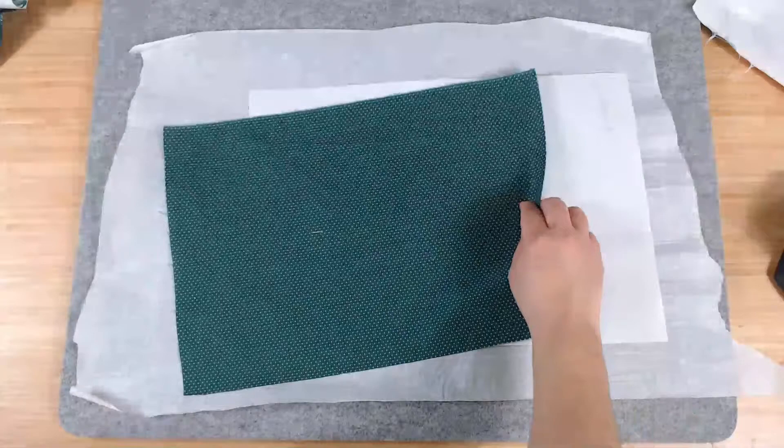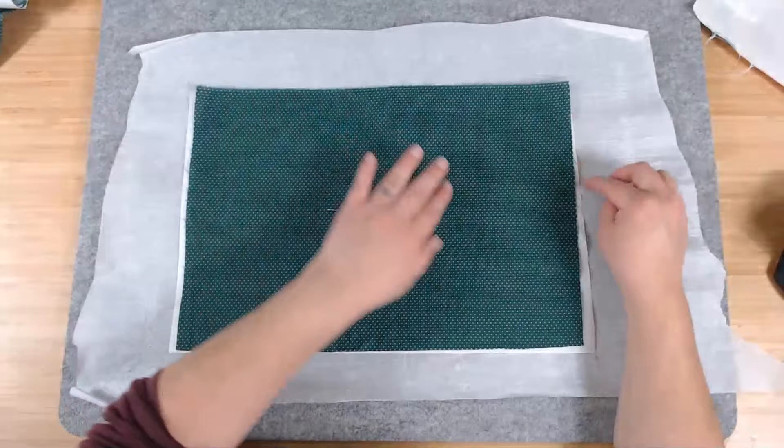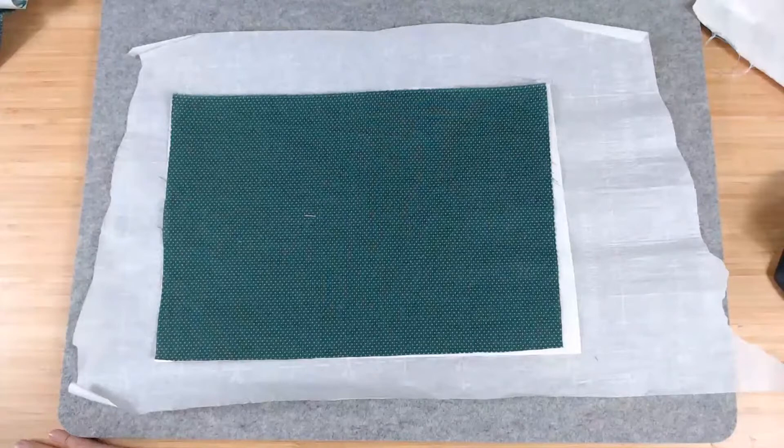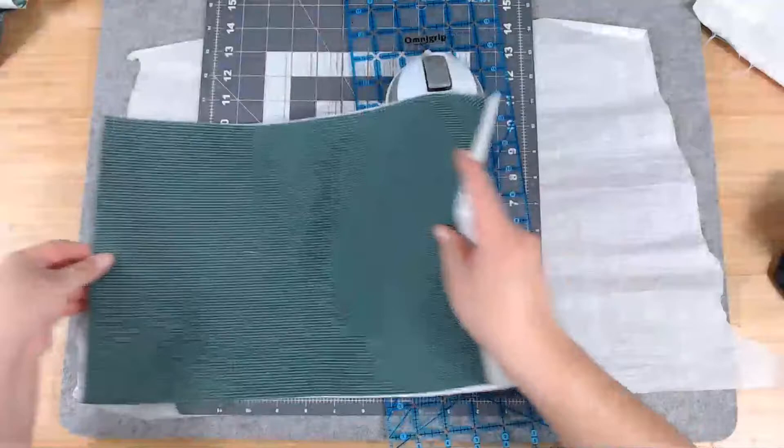Back of the fabric to the shiny textured side of the Heat and Bond. Because there's glue here on the sides which I don't want and don't need — it's going to end up sticky — let me get my rotary board here and trim that excess.